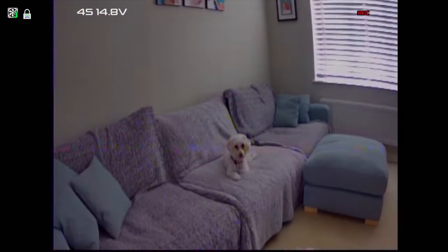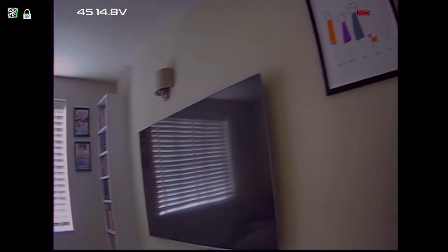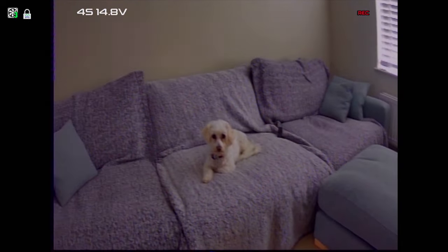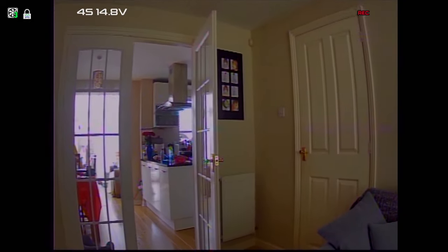Here I am inside the house and that's giving a pretty good picture actually — not too noisy. It's not super bright in here but this camera is a little bit narrow from what I'm used to, that's why I'm finding it a bit weird. But yeah, the rest of it's looking pretty good.